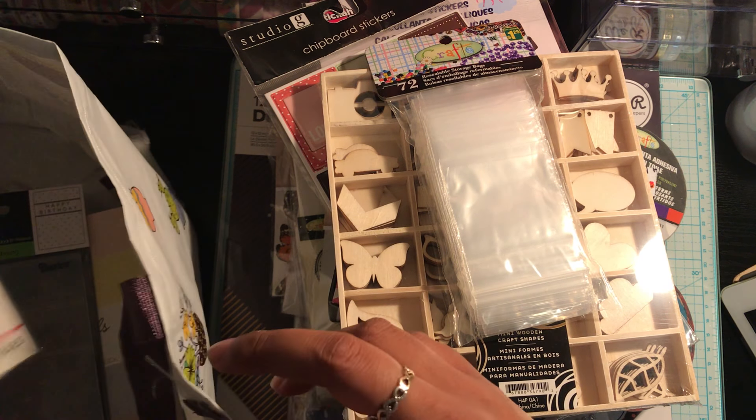And I also picked up this pack of decorative beads. This is my first time buying them, but I think these would go well in shakers, in pocket letters, or any other projects. Or you could add this to the side of a pocket letter, poke a hole and thread some ribbon through, and you can add a little bottle.